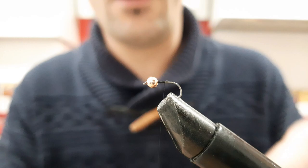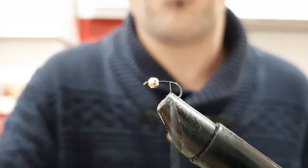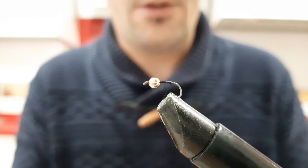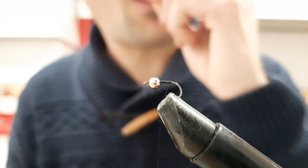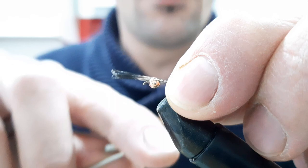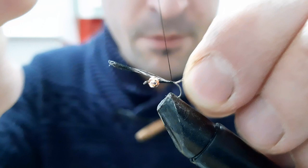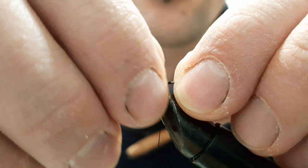Vamos otra vez con una bolita de color cobre. Nos vamos hacia atrás. En vez de los cercos de Faisal, le ponemos los cercos de Gallo. Un flor de escoba, por ejemplo. Lo agradecemos y fijamos. En mi modo de ver quedan mejor los cercos con Gallo. Con el Faisal queda muy vasto. Esto queda mucho más fino.